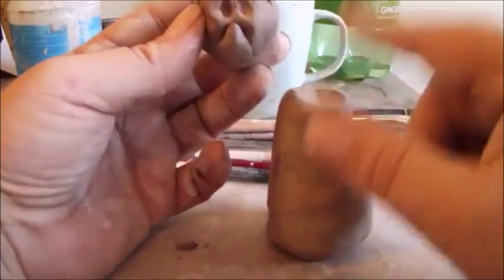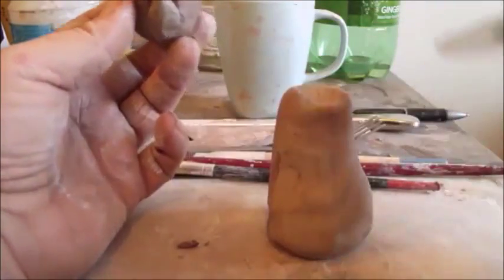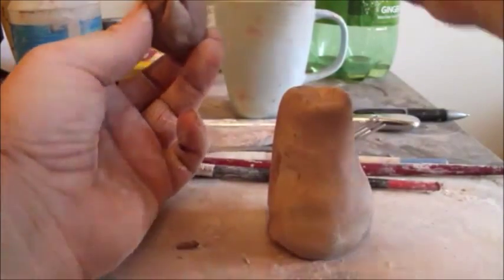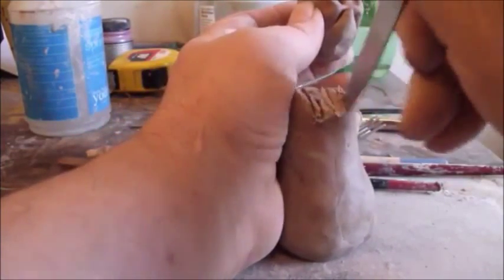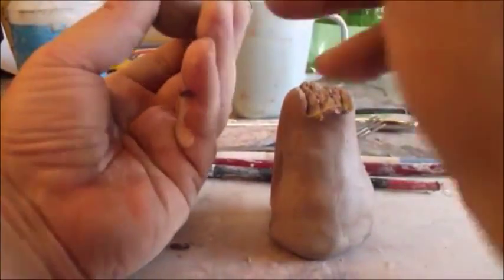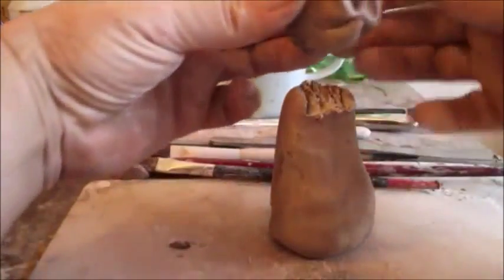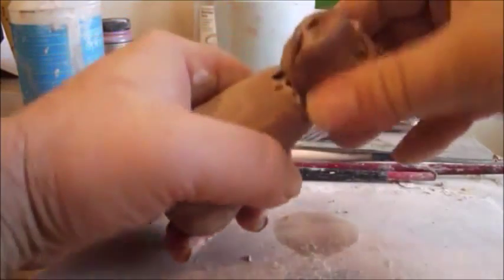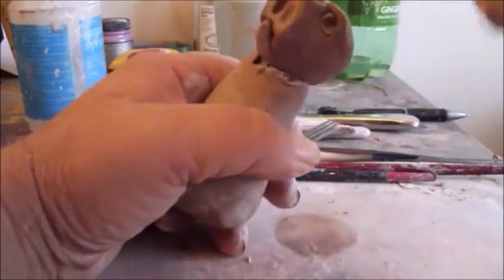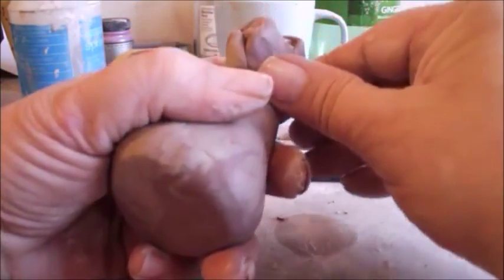Now we're going to join the head to the body. Before we do that, it's always best to take a knife — you can use a butter knife like this — wet it, have a cup of water here, and wet and score the parts that are going to be joined. Here we are with the neck, then wet and score the bottom of the head where it's going to join the body. Then you can twist the pieces together carefully, not pressing down on the eyelids, and holding the head to the body, blend the body to the head like this.